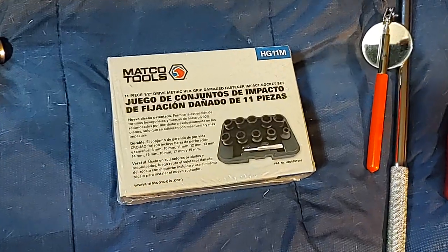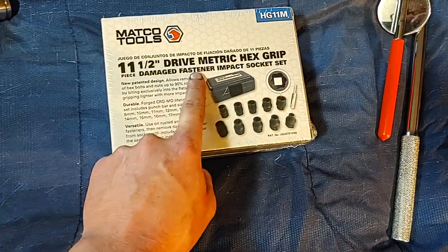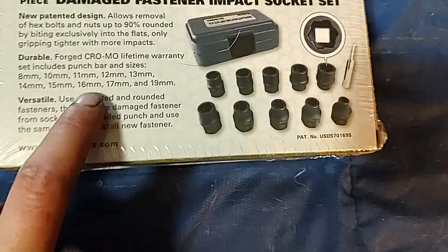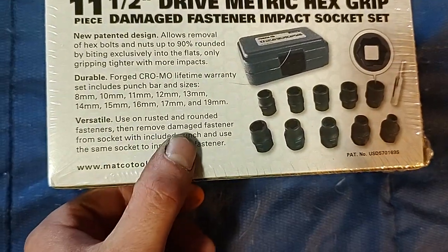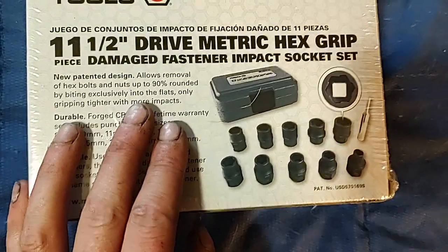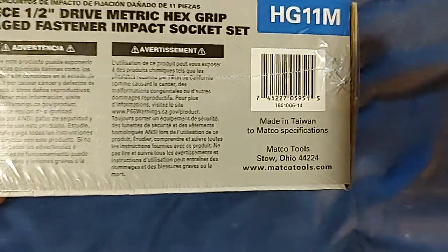Second, I picked up the Matco HG11M — that's an 11-piece half-inch drive metric hex grip damage fastener impact socket set. New patented design, durable, versatile. Includes 8, 10, 11, 12, 13, 14, 15, 16, 17, skipping 18, and includes a 19. Use on rusted and rounded fasteners. Remove damaged fasteners from socket with included punch, and use the same socket to install a new fastener. New patented design allows removal of hex bolts and nuts up to 90% rounded by biting exclusively into the flats, only gripping tighter with more impacts. These are impact grade. I'm pretty sure it's a Taiwan product — and yes, made in Taiwan.